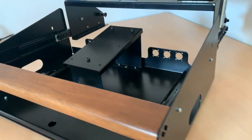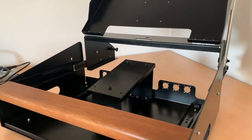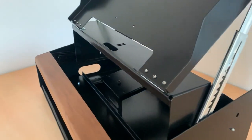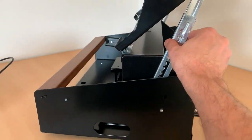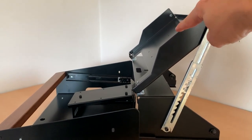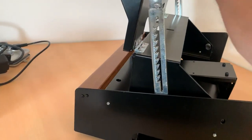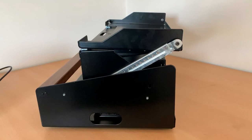I think this looks pretty damn awesome. I will show you the back of the case and turn it around. This piece slides out — there's one touchscreen position over here and one touchscreen position over there. Then you slide it back in and go back down again.